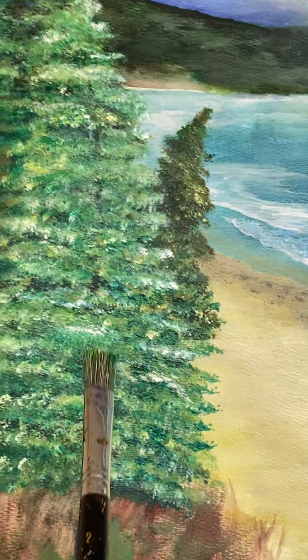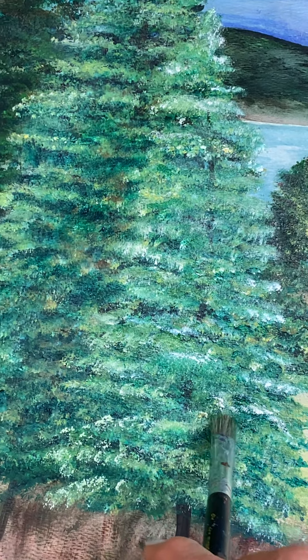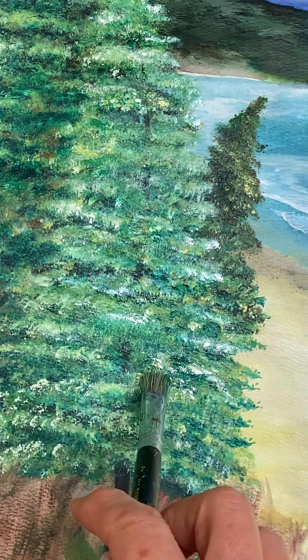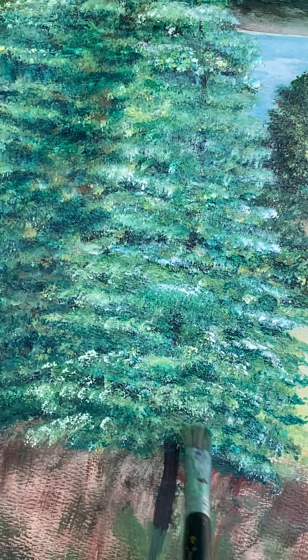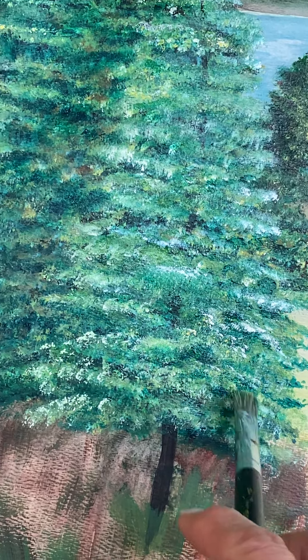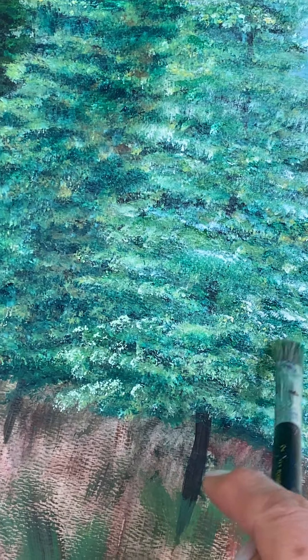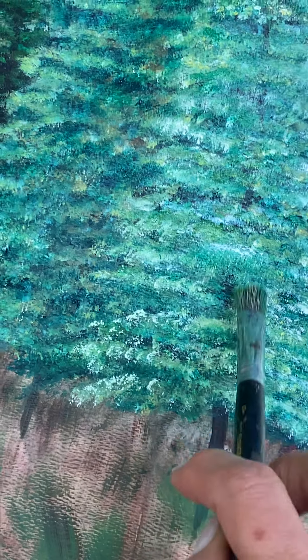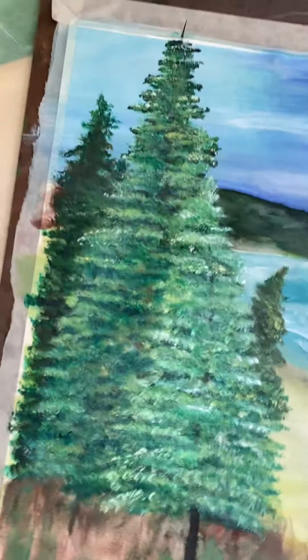Mix it up just a little bit. And then all I'm doing, you guys, is just taking it and bringing this tree forward. This is very tedious work, but when I add the white and the yellow mixture — they're kind of mixed together like a yellowish white — I'm just adding it to some of these branches and the top of these branches. It's bringing that forward. You see what's happening.